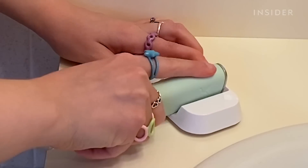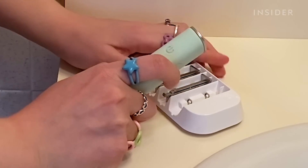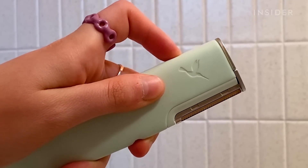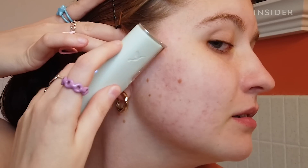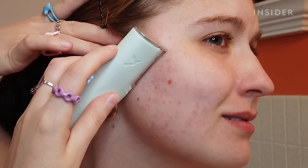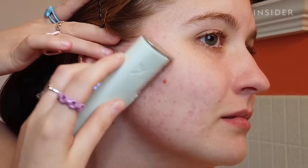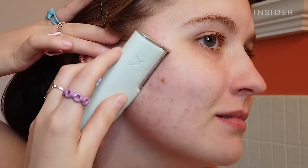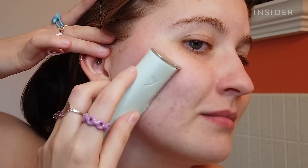Here are the instructions: with a new edge loaded, press the power button once to activate gentle vibration; a second press delivers a more invigorating experience; a third press turns the device off. Beginning in front of the ear at the cheekbone, hold skin taut with a finger from the opposite hand. Hold your Dermaflash at a 45-degree angle, using short feathery strokes moving over the entire face.